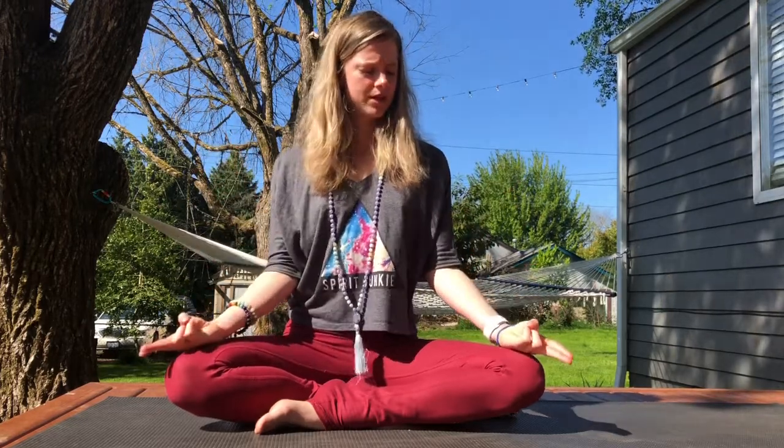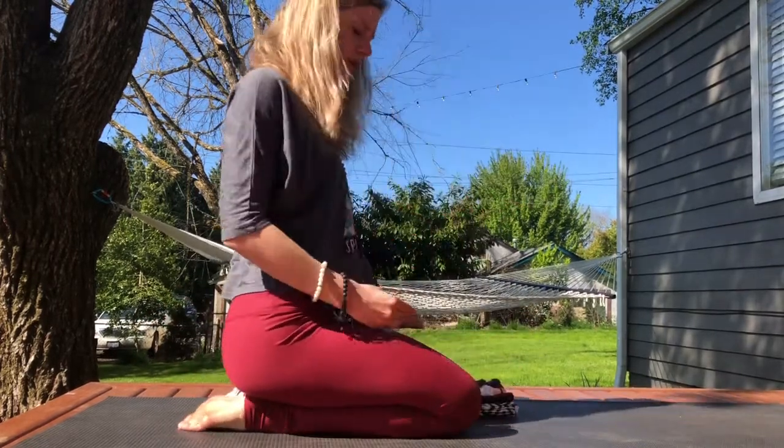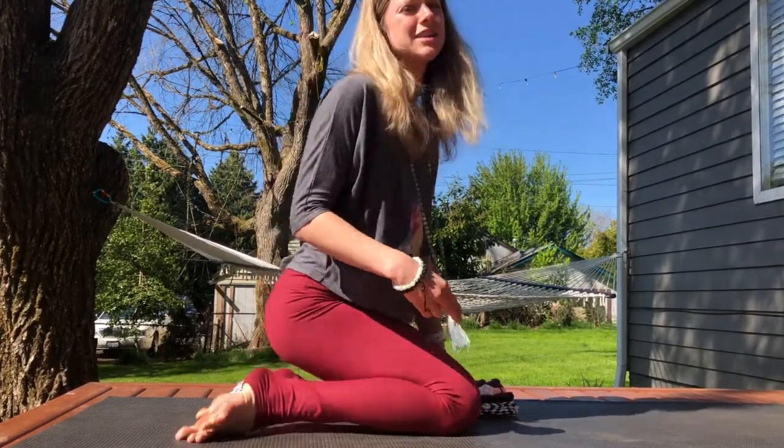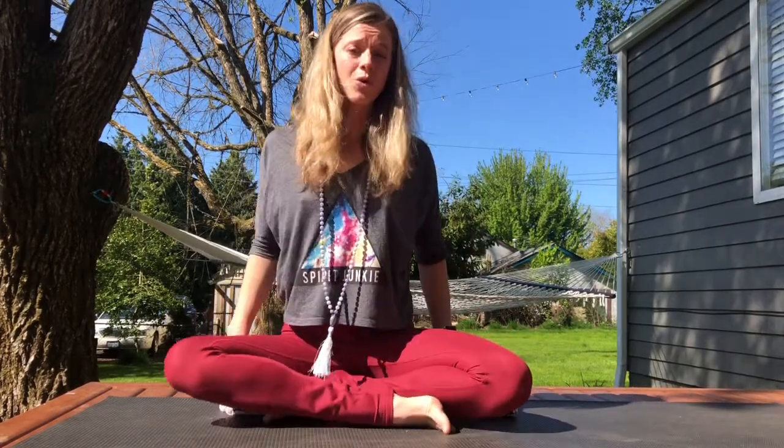We'll start with the pranamudra, bringing your pointer finger and your middle finger to touch. Your hands can face up seated on your knees. If this seated posture doesn't feel good for you, you could go crisscross or you could even take Virasana on your knees, but I would put a block in between your heels so that you could sit on a block to support your posture a little better. Wherever you're at, get in a comfortable seat and find your mudra and rest the mudra on your thighs.